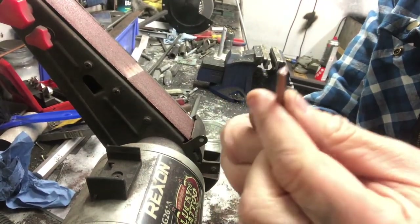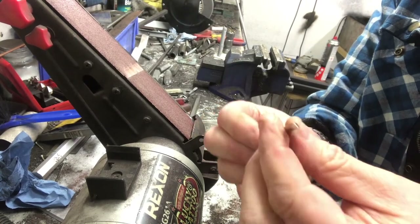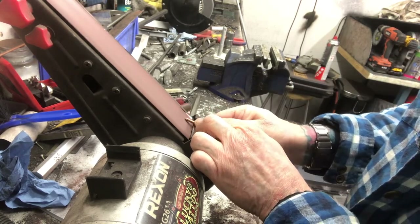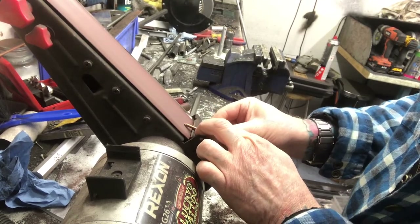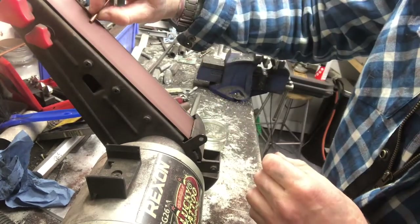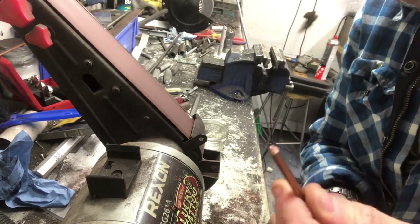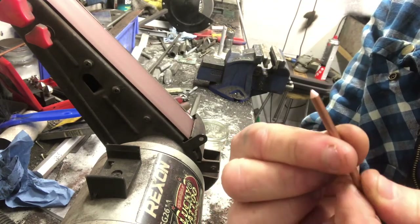Next up we want to get a nice sort of point on this. It doesn't have to be too crazy, but it's going to help when we start to put a thread on it. So we're going to just use the belt sander for that. As you can see, that gives us a bit of a point. That's going to make it a lot easier to start the thread when we tap the thread onto it.